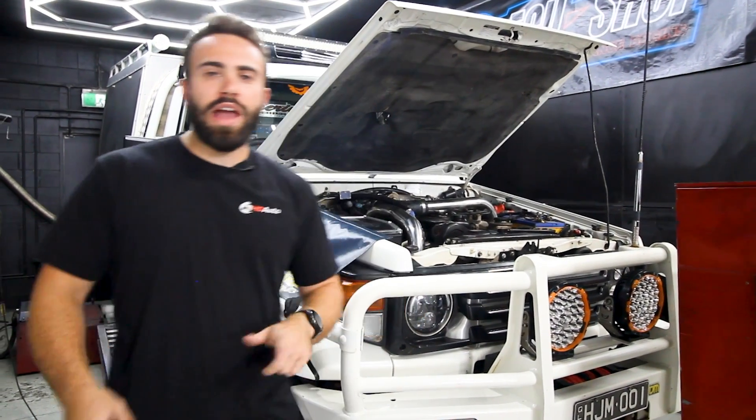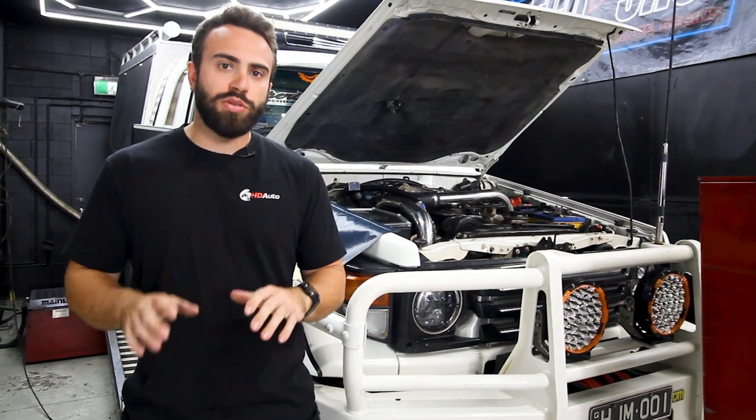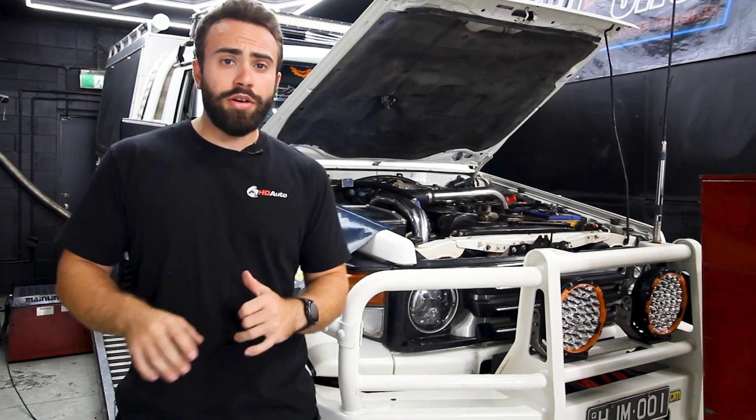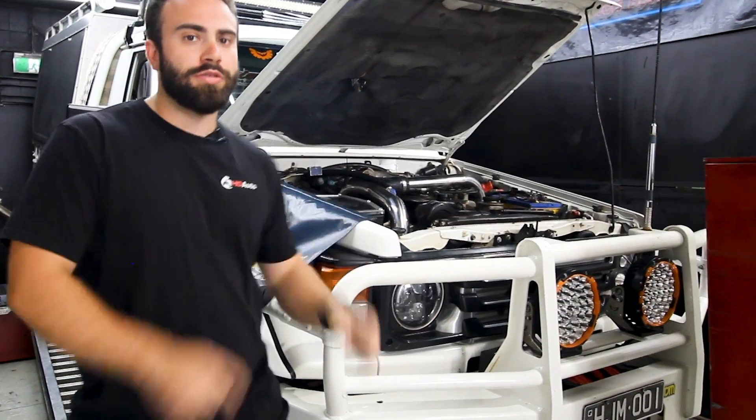Hey, good day guys, welcome back to another video. Today we have this HDJ 79 series Toyota Land Cruiser on the dyno and I'm going to give you a little bit of a guided tour on what it takes to get 300 plus horsepower out of your 1HD-FTE 79 series. Let's take a look.